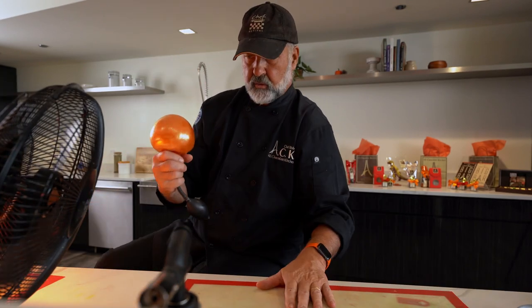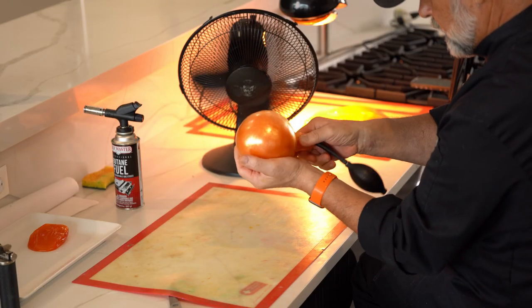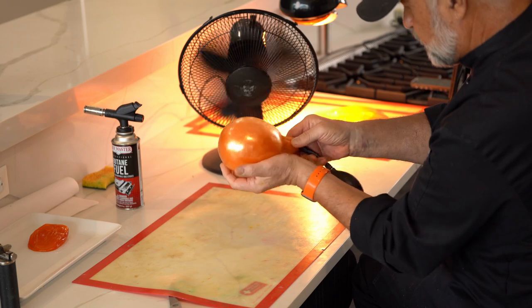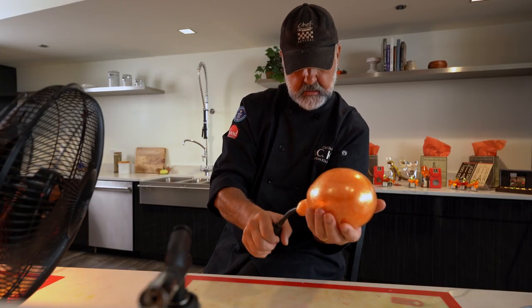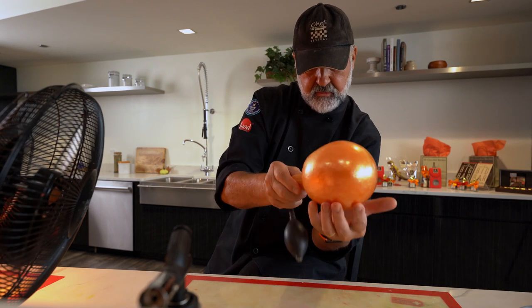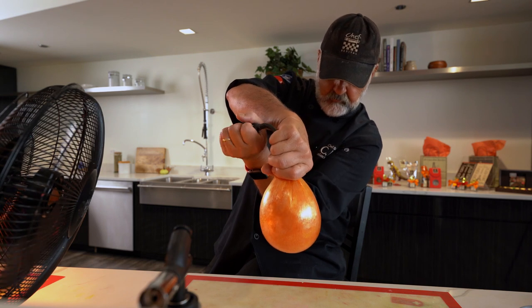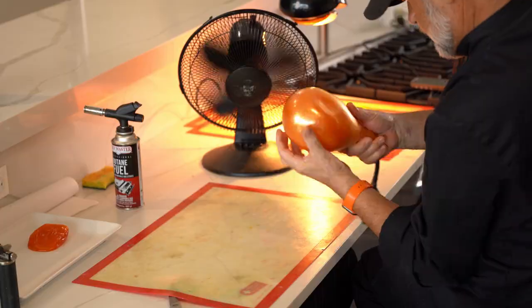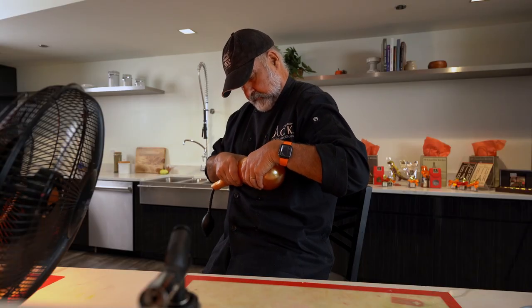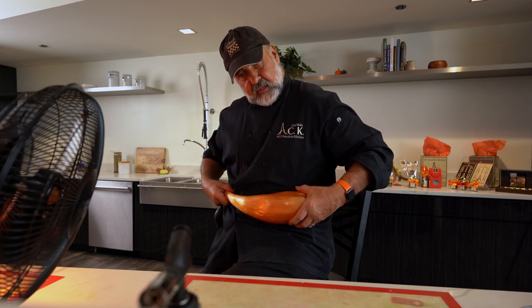The fan is going to help me cool off and stabilize my piece when it reaches the right shape. Blowing sugar is the most difficult technique in sugar work. A lot of chefs do pull sugar or pour sugar, but blowing is a little bit more tricky. You need a lot of training and practice. Now, if you have a little belly, it really helps — if you're too skinny, it doesn't work.